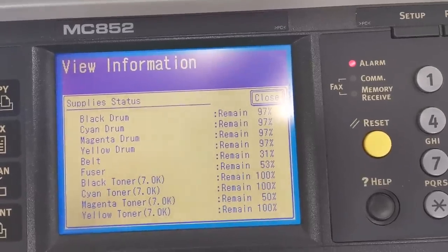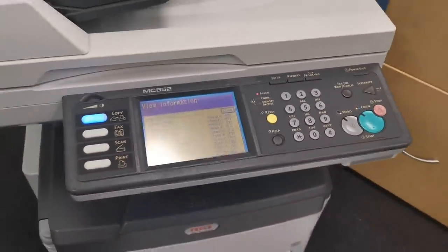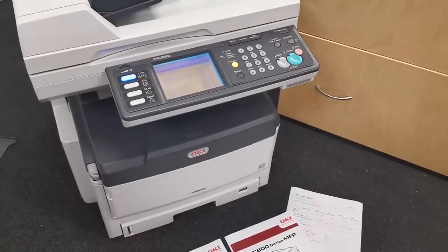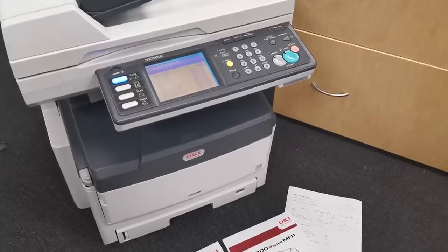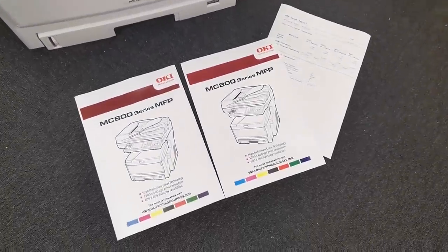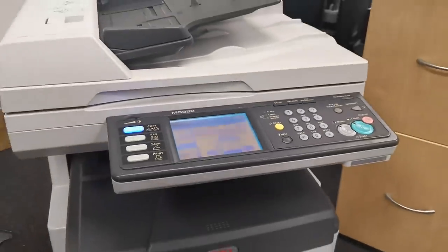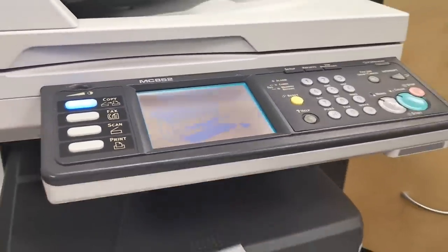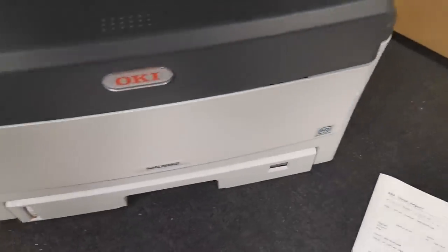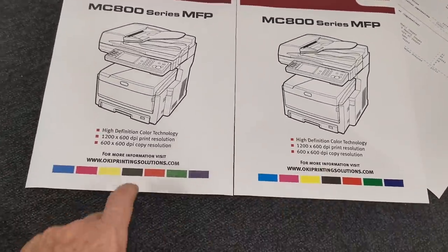91% fuser, 53% on everything. The drums are all at 97% - they probably change the drums with the toner on these. I don't know about these Oki ones. It looks like it'll just keep chugging along for quite a long time. I'm running a copy on it just to see if the copy works. It doesn't sound that great, but - has it popped out? Yep, beautiful. That's the printout - that's the copy. That's the original. Original, copy.